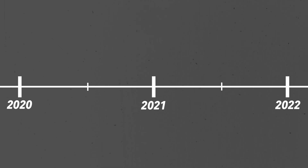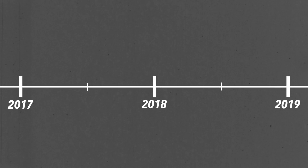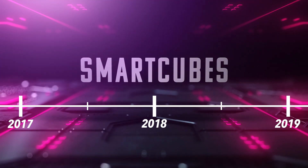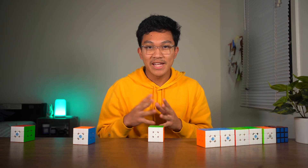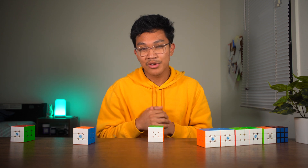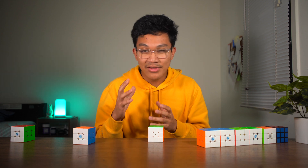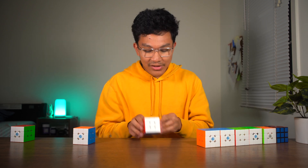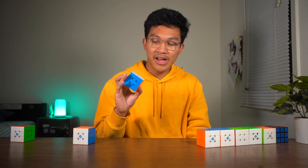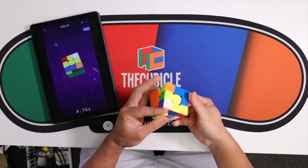And so now we're going to talk about a different kind of speedcube technology: smart cubes. The first smart cube was released in 2018 — it was called the Gicker cube — and it allowed you to connect your cube to your phone and track your turns. This cube I have is called the Moyu AI.